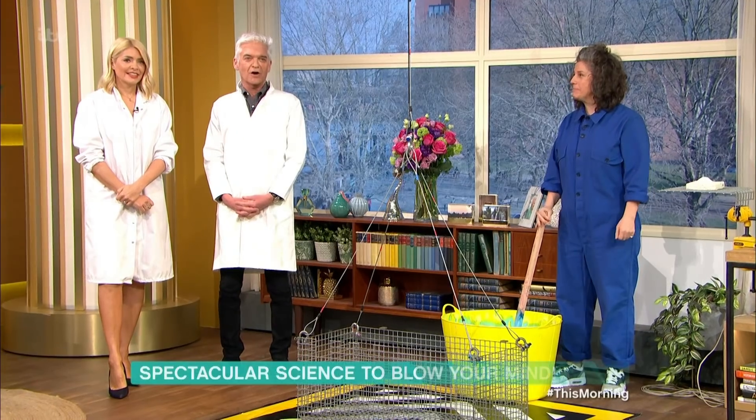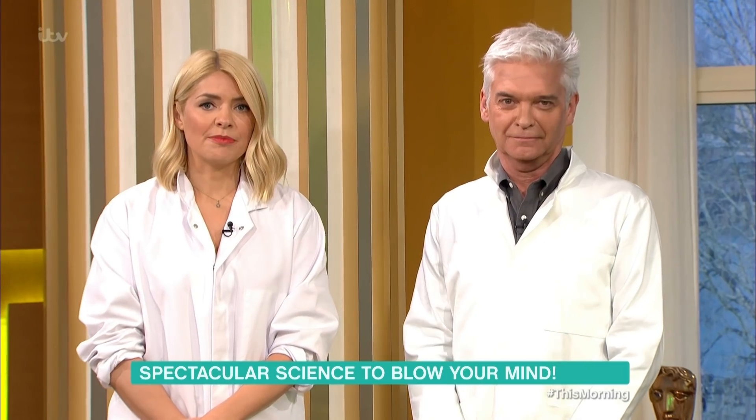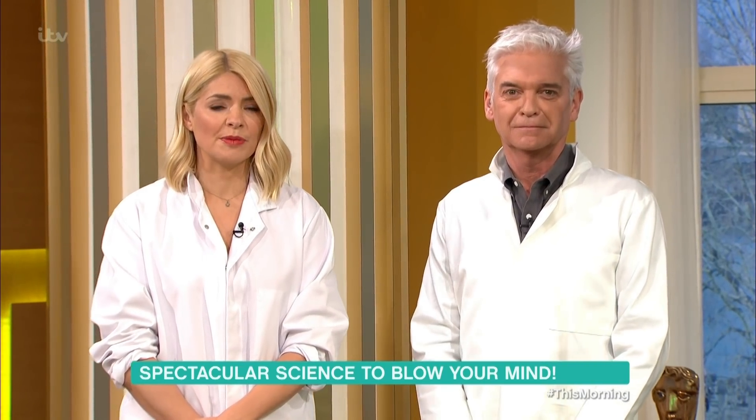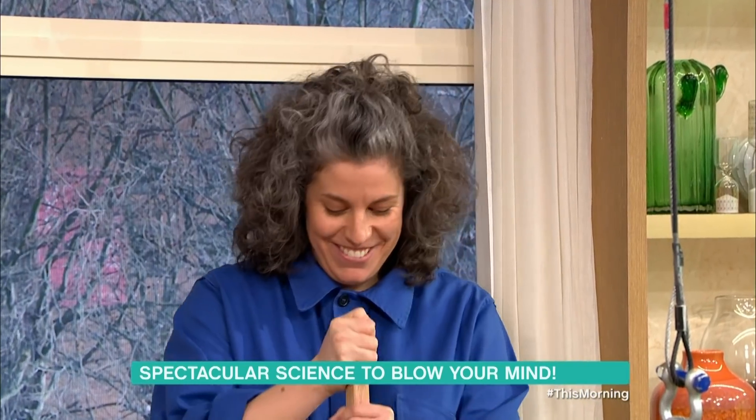We've got our lab coats on because it's time to enter the wonderful world of science. After a leading professor said last week that there should be more real science in schools, we're joined by Zoe Laughlin from the Institute of Making.